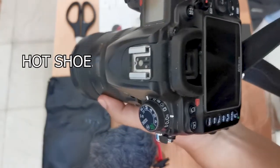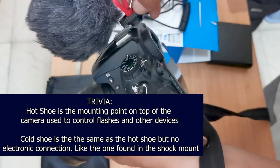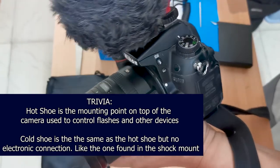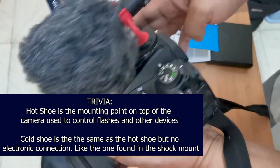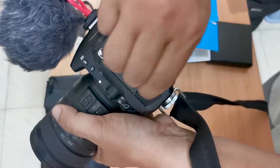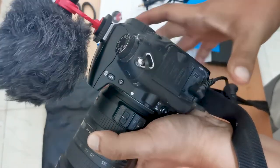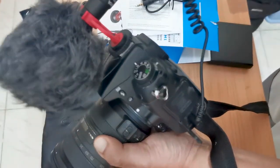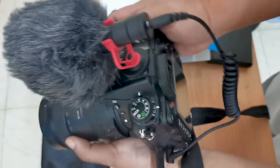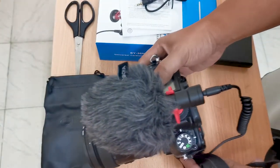Guys, this is the shoe mount — this is where the shock mount goes. Just slide it in and adjust the screw to securely tighten the position. Then locate the mic port of your camera — it is usually labeled or marked with an icon. Get your TRS connector and connect your camera and the mic together. That's it, that's how simple it is — no need to configure anything. It's just plug and play. Your camera is now a vlogging camera.